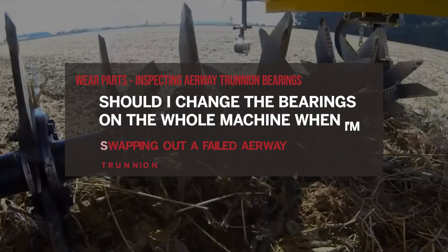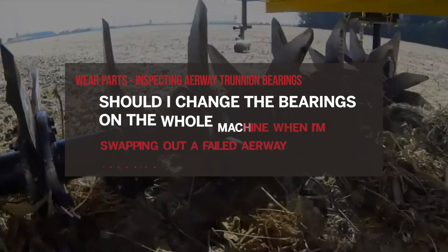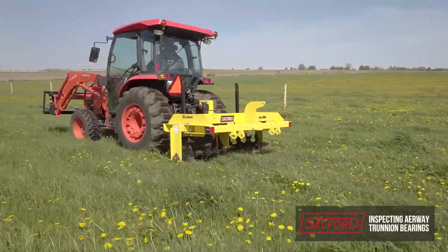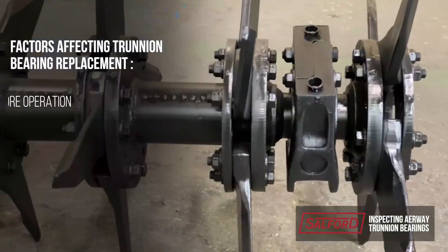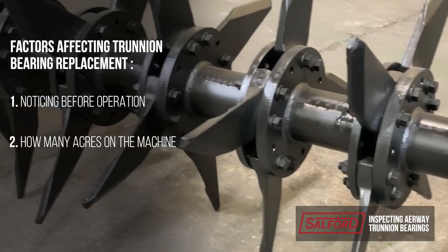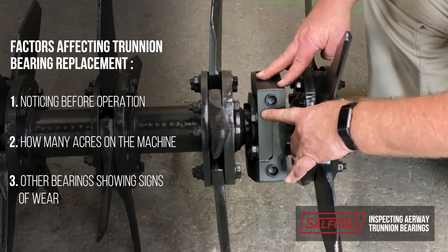Should I change the bearings on the whole machine when I'm swapping out a failed airway trunnion bearing? This depends on a couple of factors you'll need to evaluate. First, are you noticing this before operation? Second, how many acres are on your machine? Finally, are other bearings showing signs of being at the end of their life cycle?